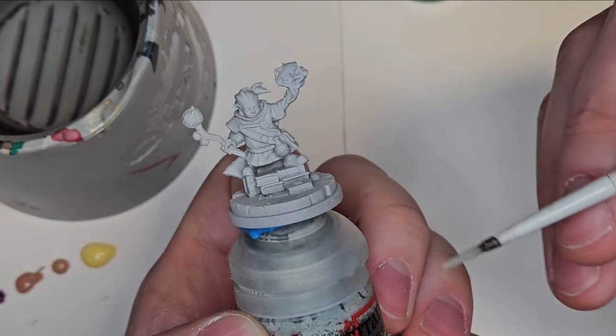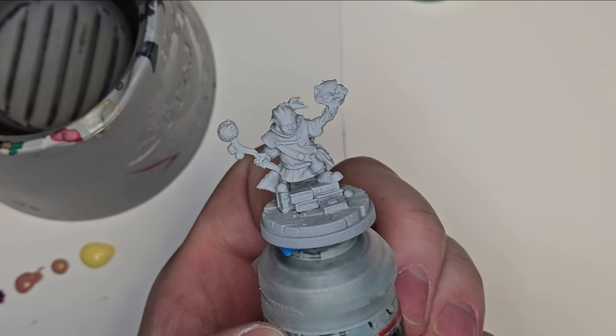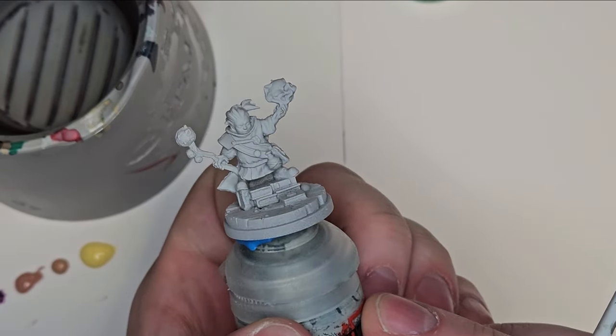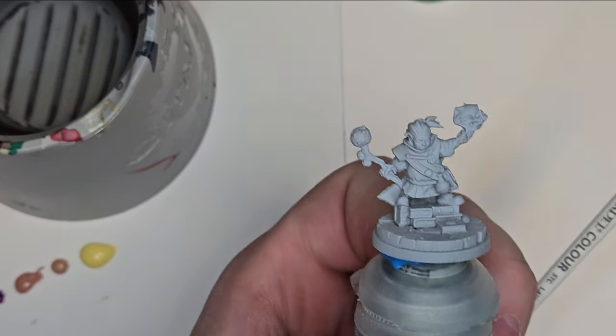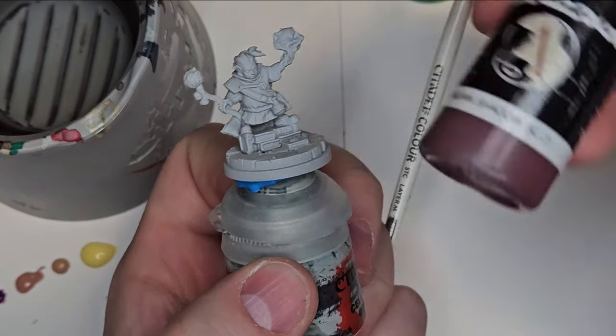I'm going to show you how to paint some flesh tones. I'm going to use a combination of paints, all by Scale 75, starting with Sunset Purple and Indian Shadow.